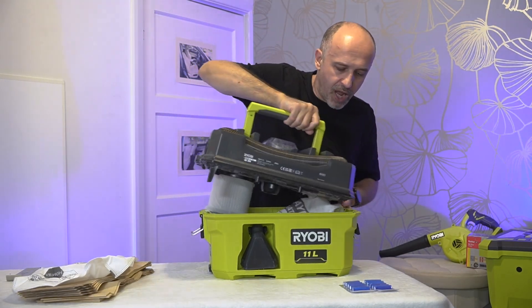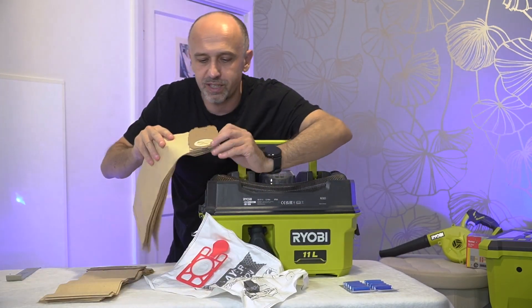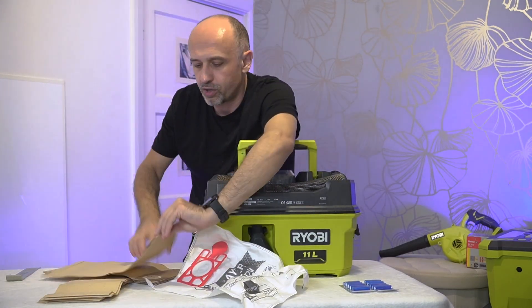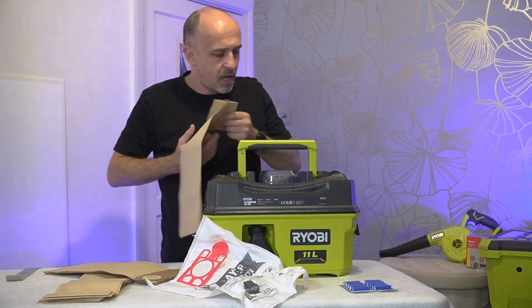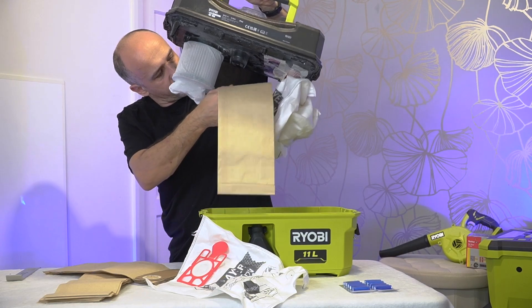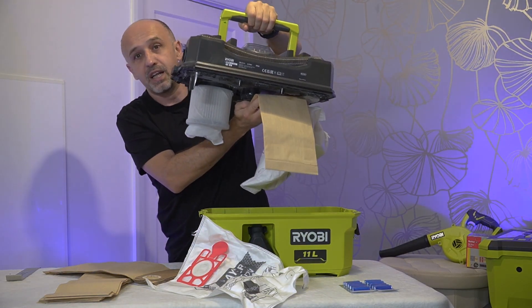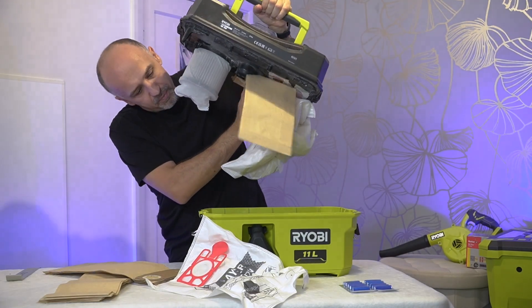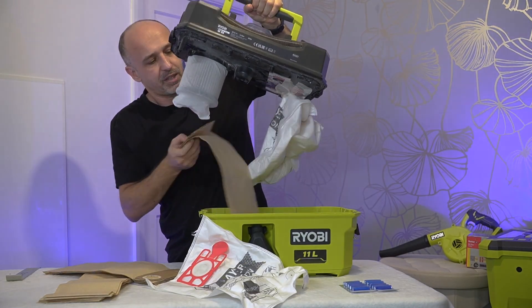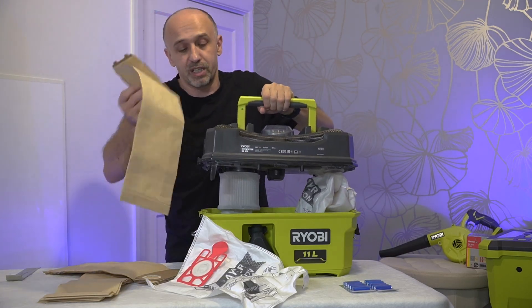The other bag I can suggest is this one — it also looks like a good option because we can get to the corner, and this Ryobi is actually a corner-based design. However, it's a bit funny — it only fits going this way, so the cutout is on the wrong side. Not ideal, but at least we can give it a try.